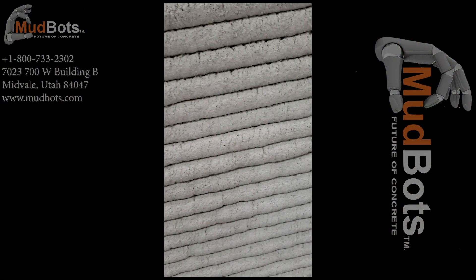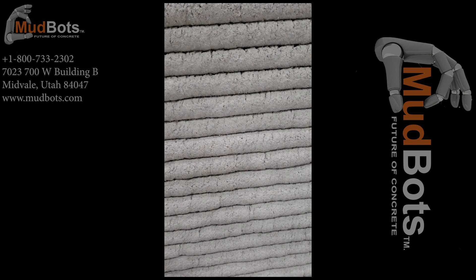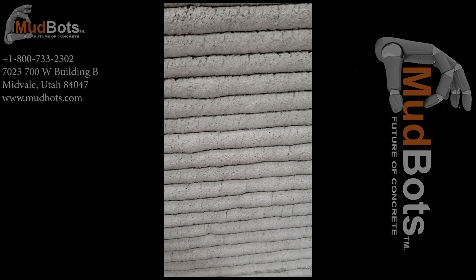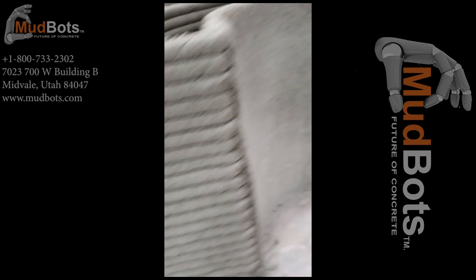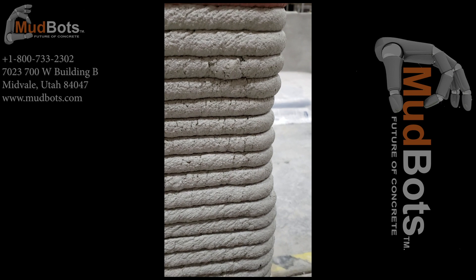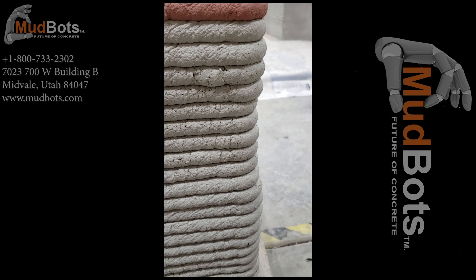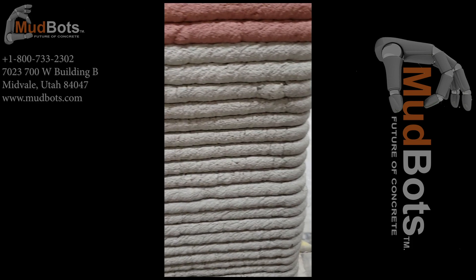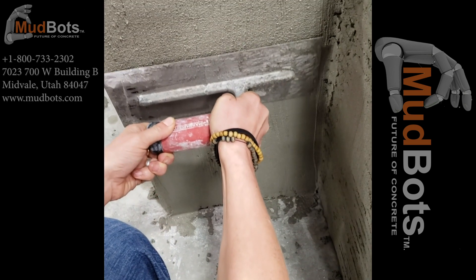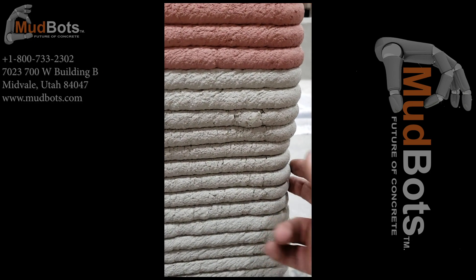We can't show you everything, but we can show you enough to help you understand something very important: mix consistency. You want each one of your layers to be consistent — the same height. What you don't want is something like this, which can be caused by slowing down or speeding up the pump, or slowing down and speeding up the mixer itself. This can be fixed — it can be troweled over — but if this is the finished product, you don't want anything like this to happen.